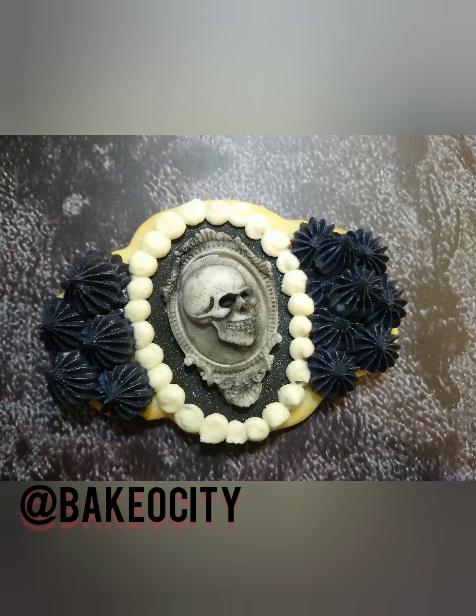Once your cookies are nice and cooled, you can decorate them any which way you like. I'm going to have another video on how to make these skull cameos, but as you can see from the previous photo, I also decorate with fondant, sometimes with royal icing, and sometimes just leave them plain.